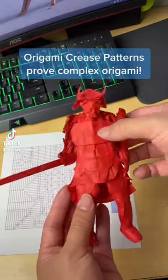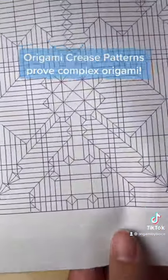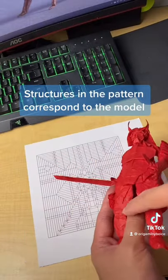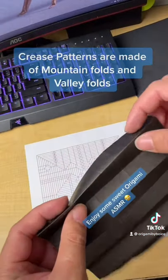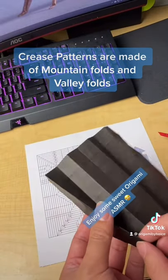The best compliment I get is when people think the origami is not one sheet of paper. It's hard to make step-by-step instructions for these models, so designers use crease patterns, which show all the folds — kind of like a map. They're made of mountain folds, which face away from you, and valley folds, which face towards you.